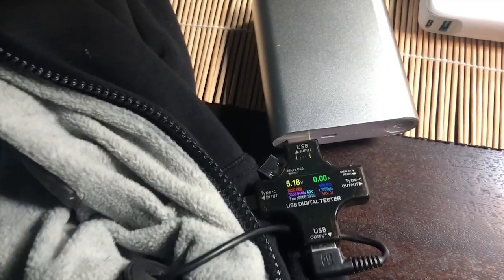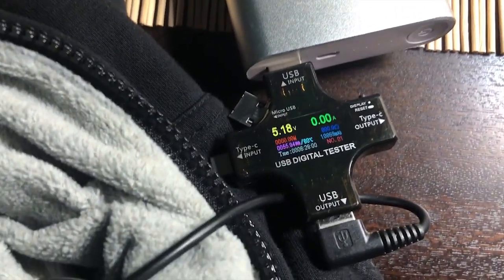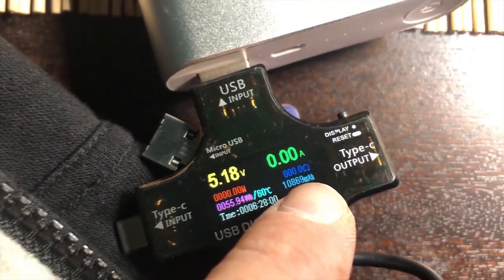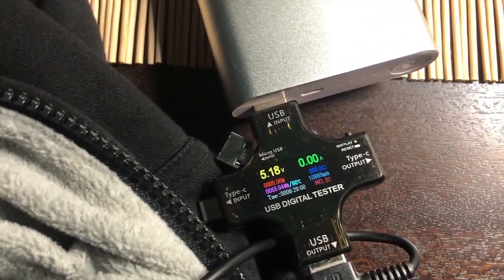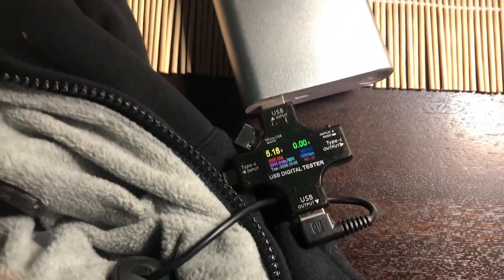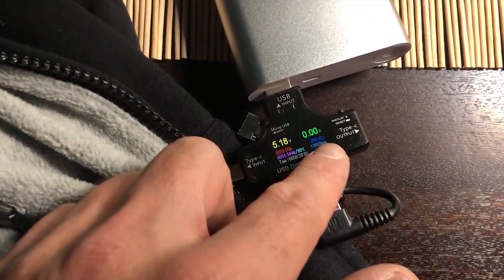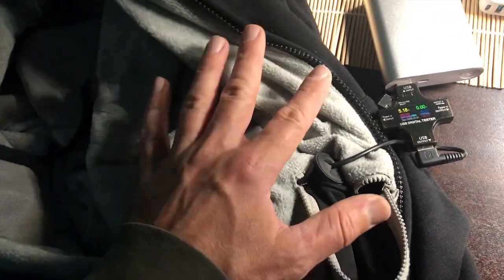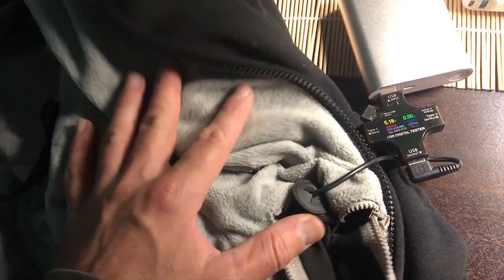The battery bank is now spent. It used almost 11,000 milliamp hours — not close to the rated 20,100, though running on high heat might have extracted a bit more. It lasted over 12 hours on medium heat continuously, which is actually a long time — medium heat on this hoodie will keep you very warm during winter. Now we're moving on to the final test.